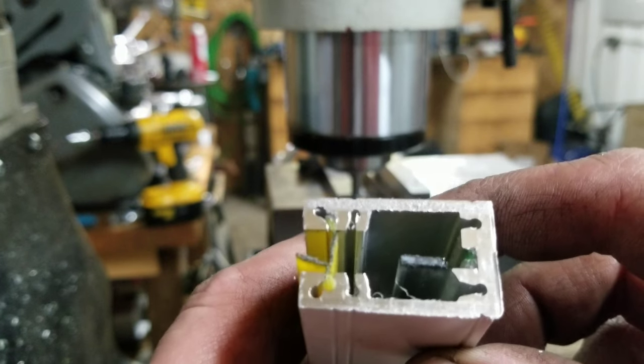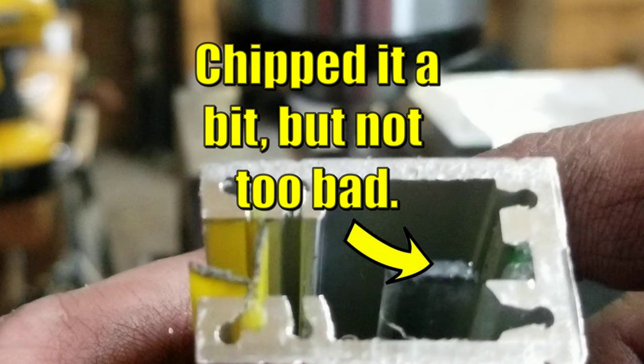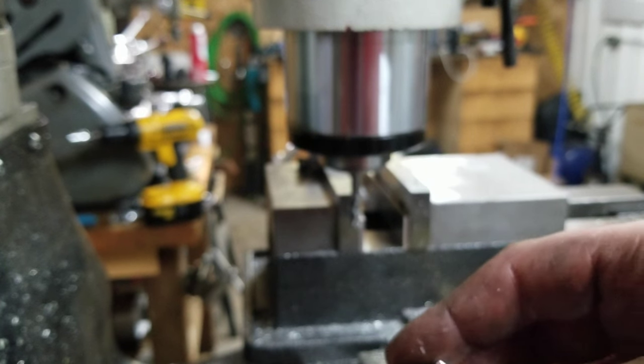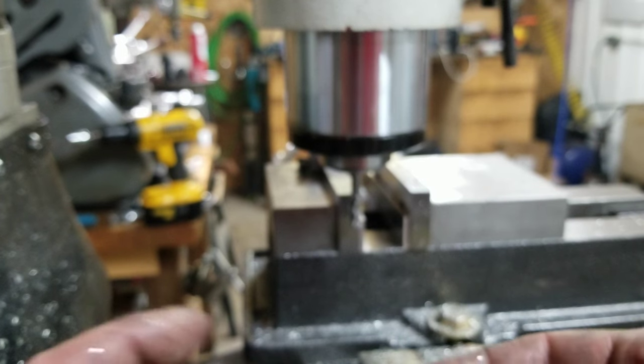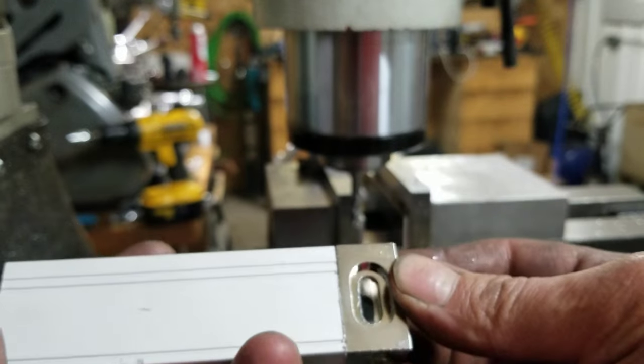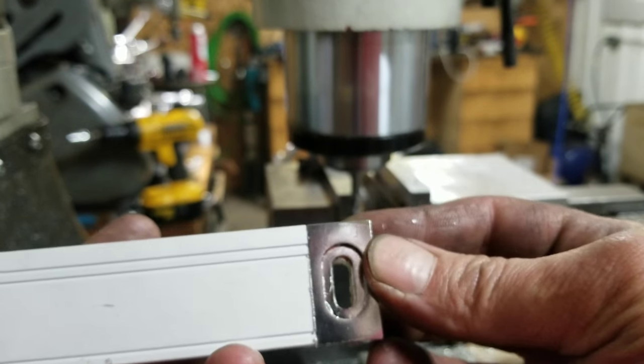All right, there we go — shaky camera. So far it looks pretty good. We're going to deburr it and stuff, of course. This goes on again just like that. Yeah, I think we're going to do that. That wasn't too bad at all.